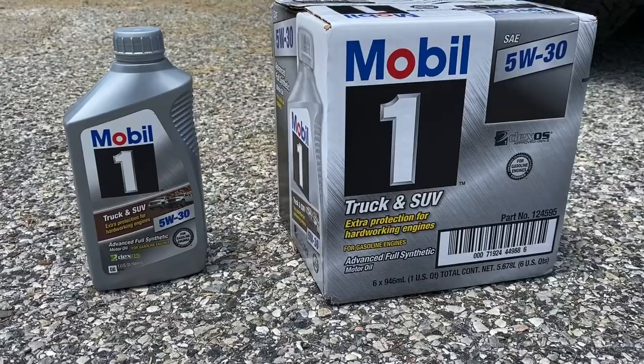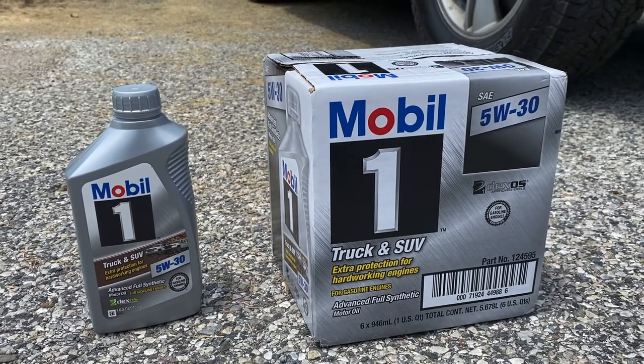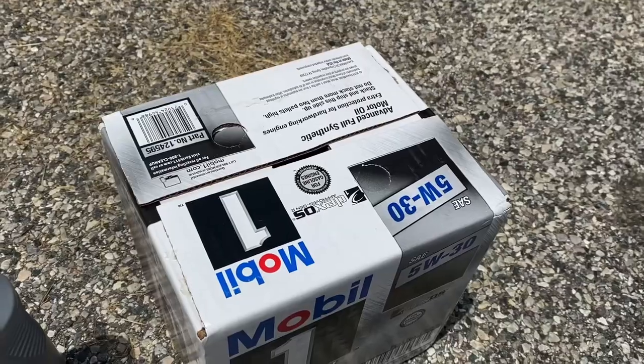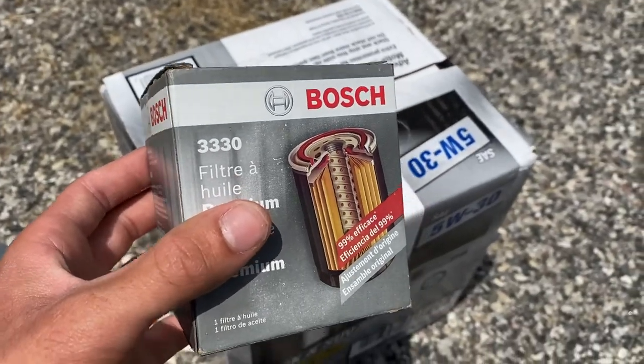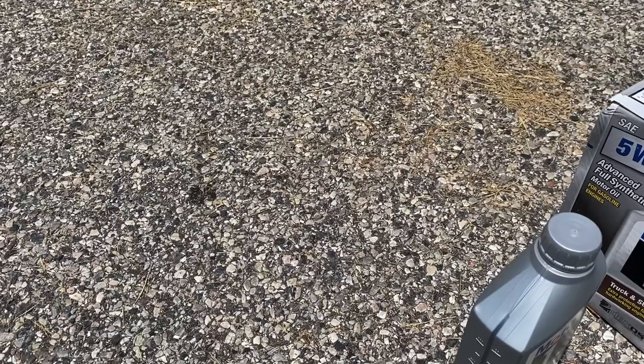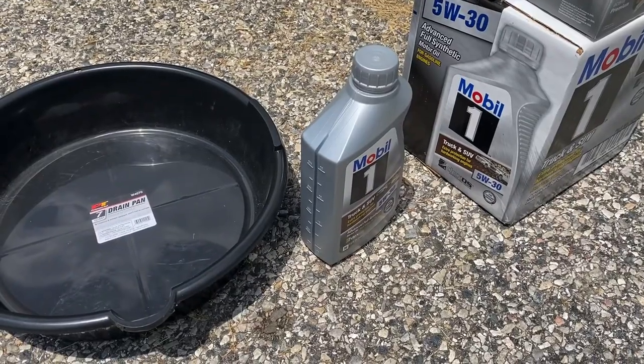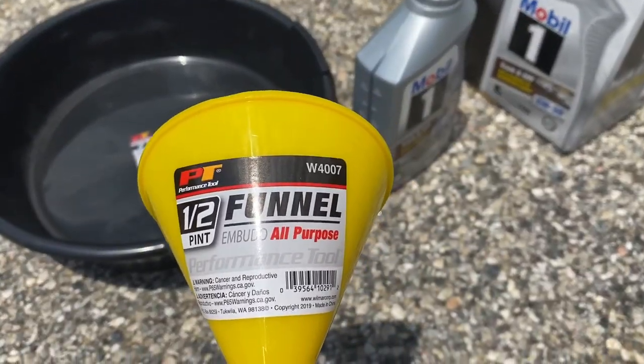Let me show you what I got. For my Lexus, I will be using Mobil One Truck and SUV 5W30 full synthetic oil. To filter the new oil, I picked up a Bosch 3330 oil filter. To catch the old oil, I got a 7-quart drain pan. To put the new oil in, I got a half-pint funnel.